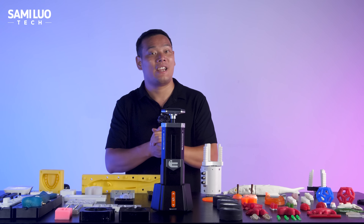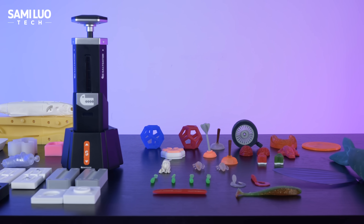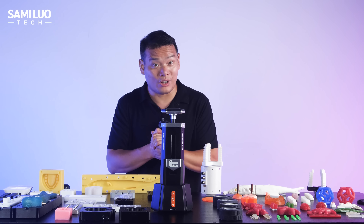Most importantly, this machine is extremely affordable and beginner friendly, even for someone using it for the first time. There's basically zero learning curve.